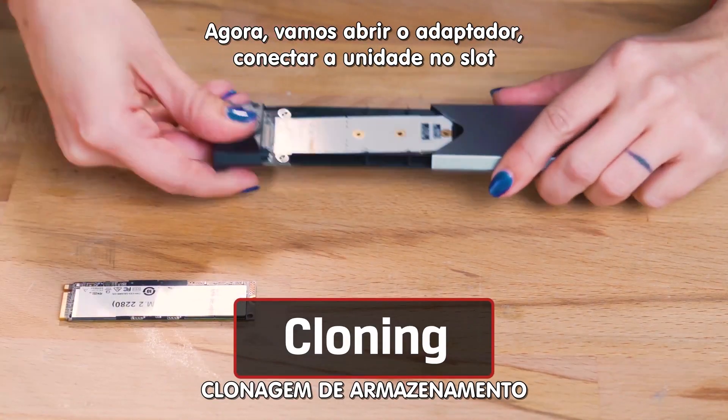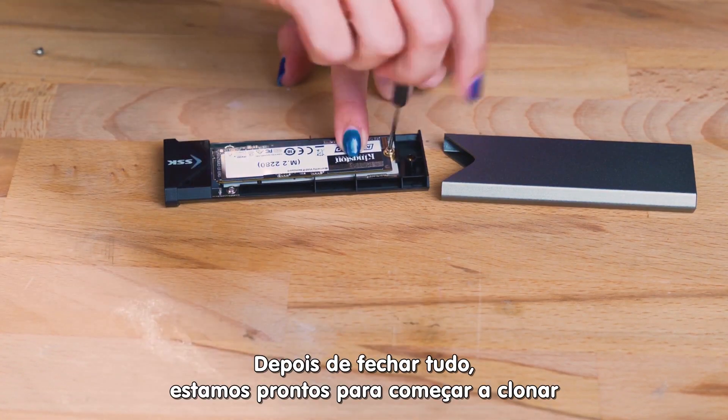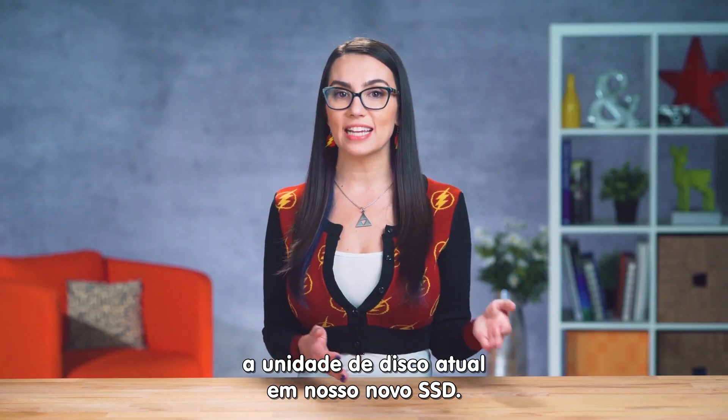Next, we're going to open the enclosure, slide the drive into the slot, and secure it with a screw. We put the enclosure back together and are now ready to clone our current laptop's drive to the new SSD.